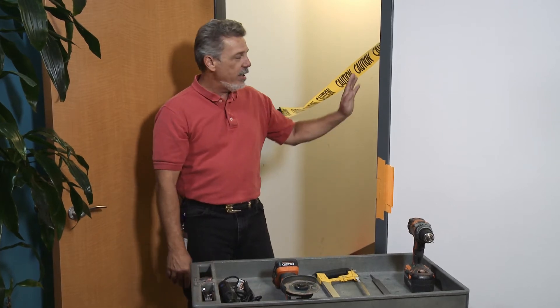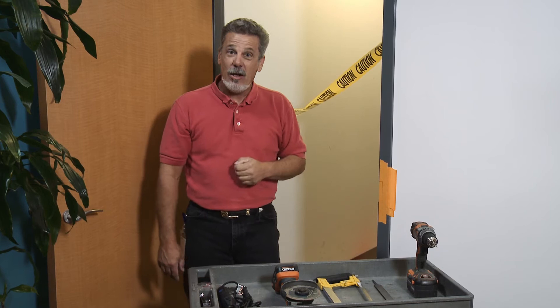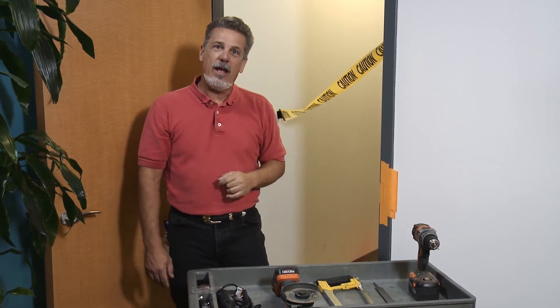We are tasked with putting an electric strike in a hollow metal frame. We know it's metal and we know it's hollow. So what is the right tool for the task?